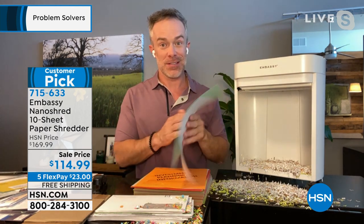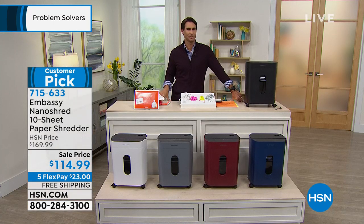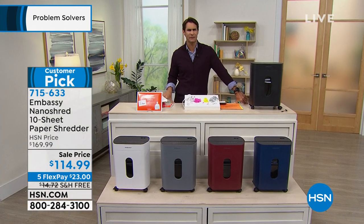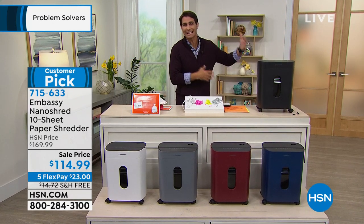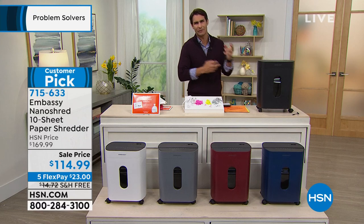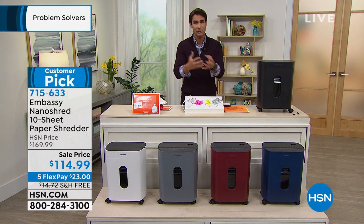That's the nano Embassy difference. A lot of us have that stack on the dining room table or in the kitchen where we said we'd get the scissors out — but the scissors aren't going to do it. That stack gets bigger and bigger and then we just throw it away and take a risk. You're taking a huge risk by just throwing that away.